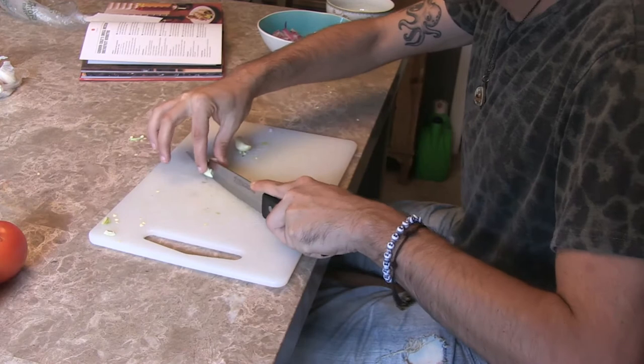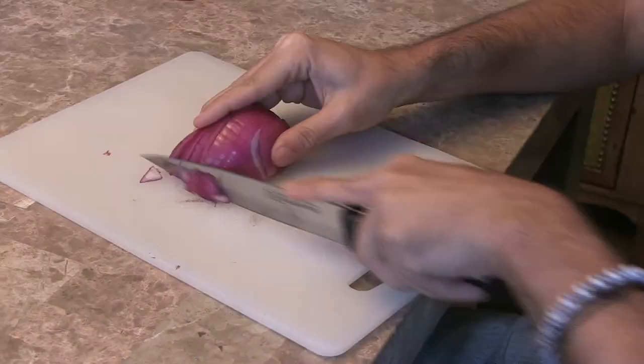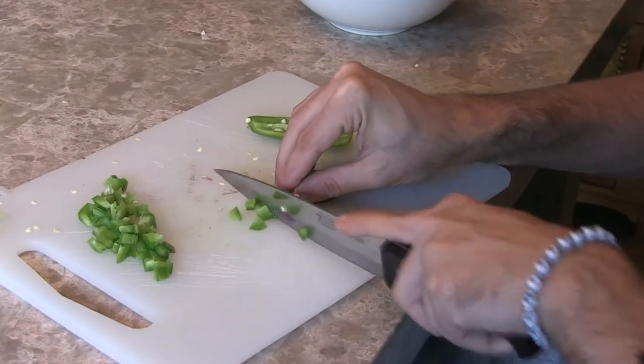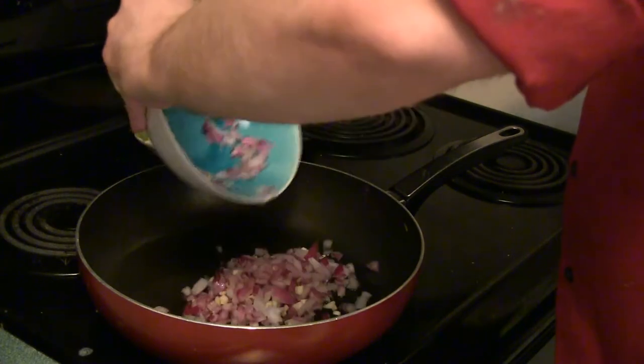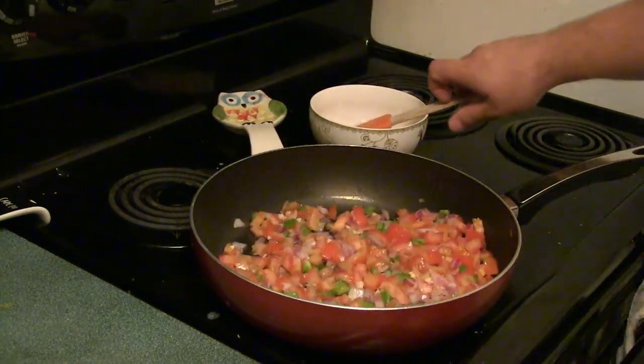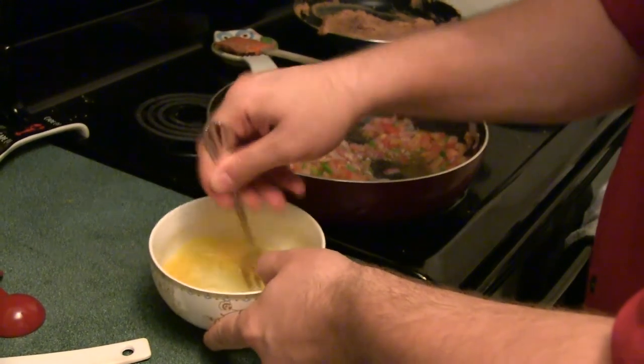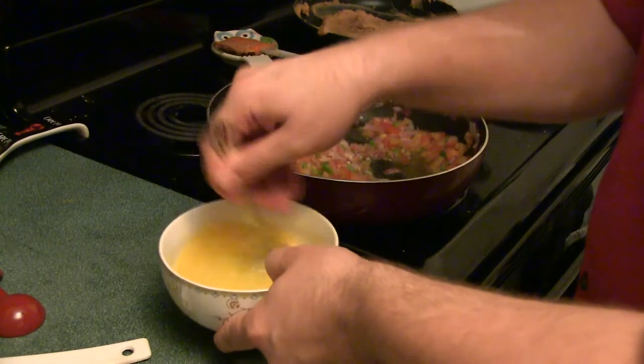Next we're moving on to Gordon Cole's Breakfast Burritos. You start by cutting up the garlic, onions, tomatoes, and peppers. The recipe called for a chili pepper but I had a jalapeño on hand. Cook the onions and garlic for about five minutes, then add in the peppers for another minute or two, and only then add in the tomatoes. Also make sure you forget to record yourself cooking the eggs or the refried beans. Now we're going to eat Gordon Cole's Breakfast Burritos — very excited about this.